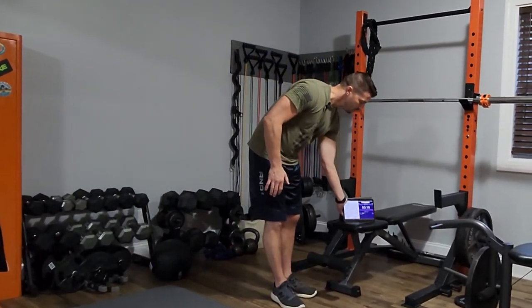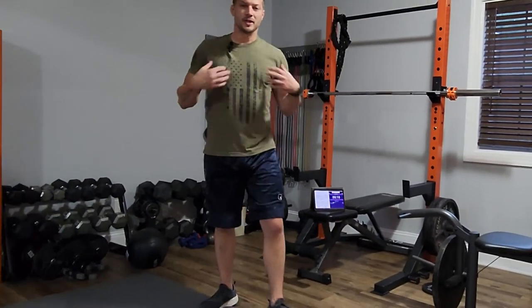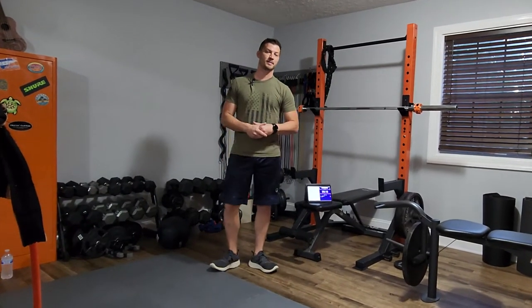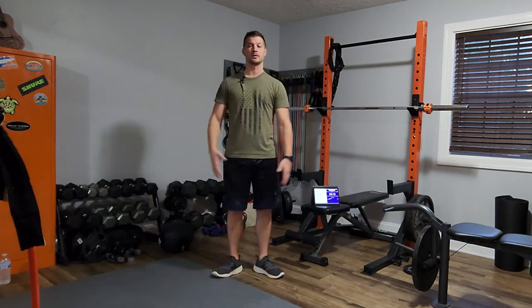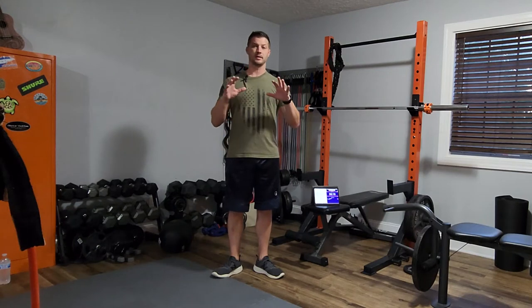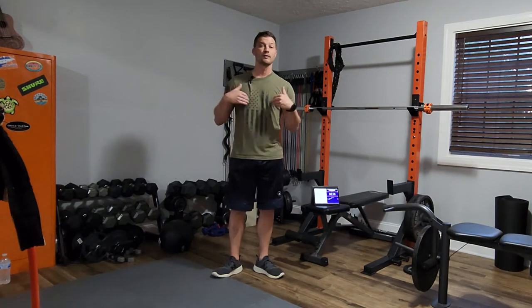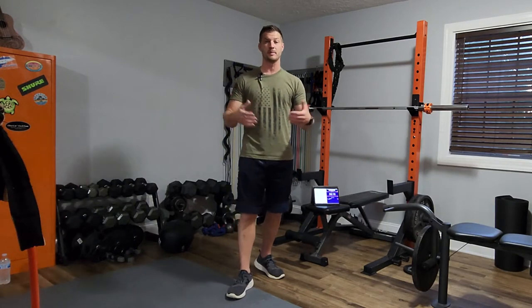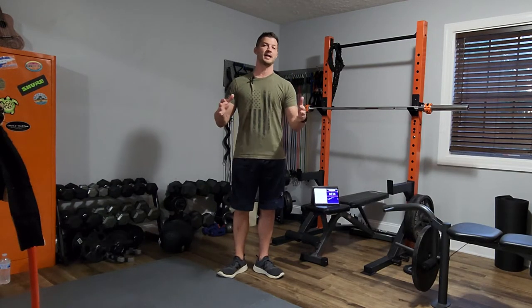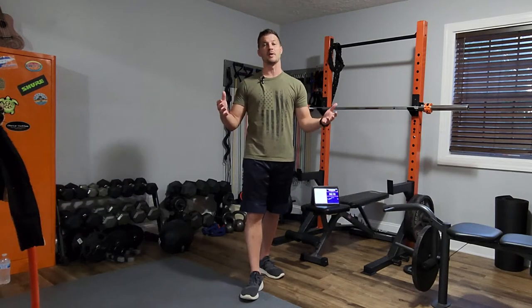Good morning everybody. I'm Justin Walker with Sarah Marie Fitness. Sarah is my late wife — she passed away about a year ago and this channel is a tribute to her. She started our fitness journey together; we loved working out together and she was trying to bring that to the world. After her passing, about a year later, I've decided I want to continue on in the same fashion.